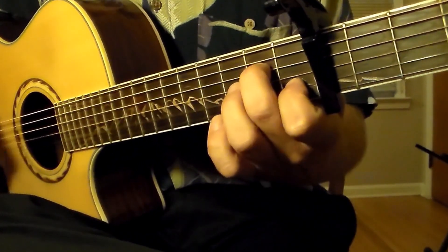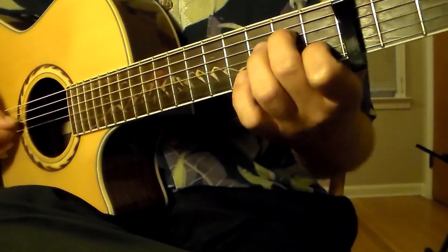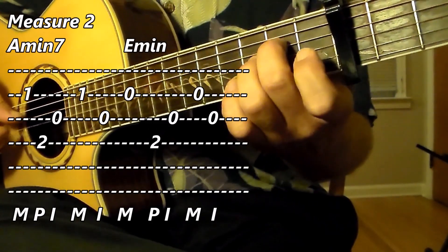So the picking pattern is the same on the A minor 7 and the E minor. I will play all of measure two in slow motion. Three, four. One, two, three, four.